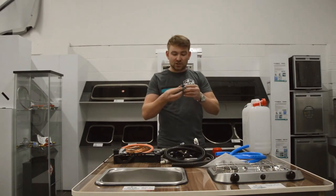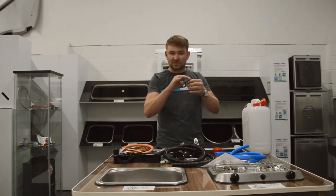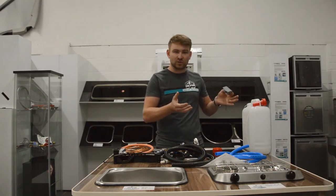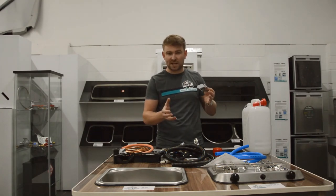The waste outlet socket can be hidden nice and easily underneath the sill of the vehicle. When you're on a campsite you can run it into a waste container, and if you're wild camping it's only 10 litres of water so it's not a problem to just let it run out.